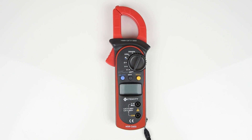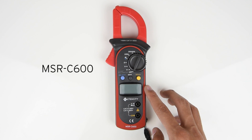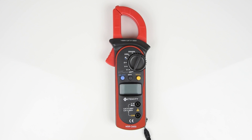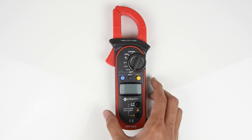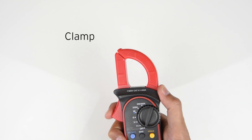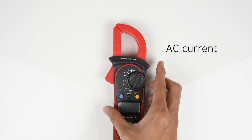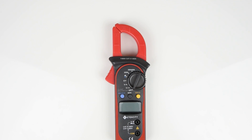Welcome to another video in the E-Tech City how-to series. Today we'll be taking a look at the MSR C600 clamp multimeter. Right off the bat you'll notice that this meter is different from the other multimeters we have previously shown, with one big difference being the clamp. This clamp can actually be used to measure the AC current of a circuit without having to cut any wires, but we'll get into that a bit later.